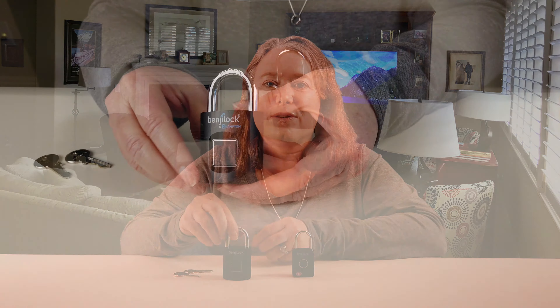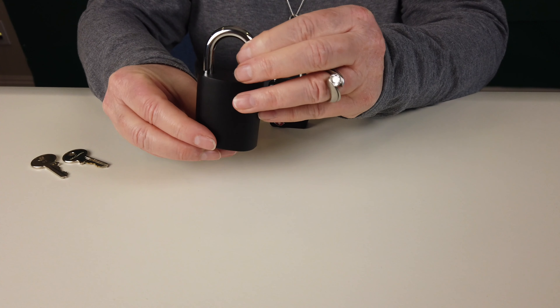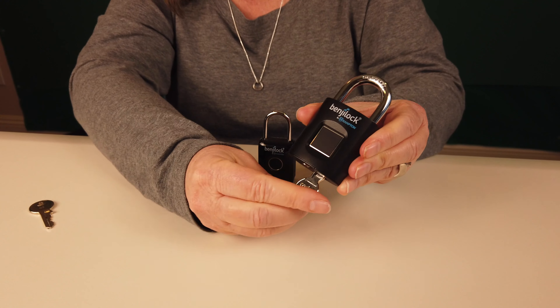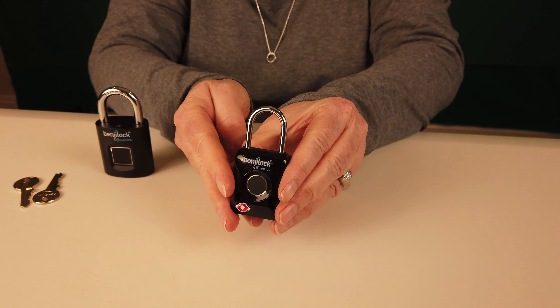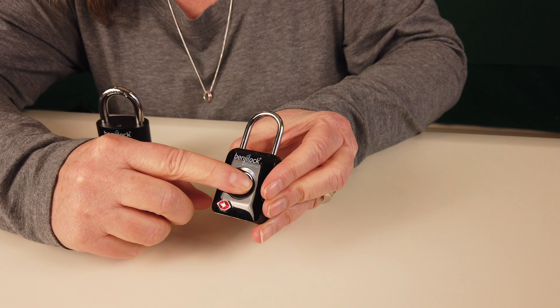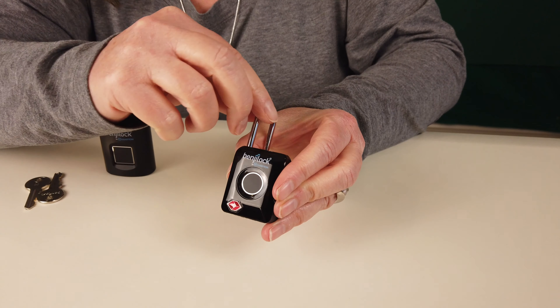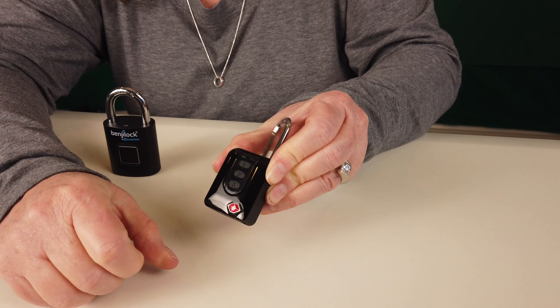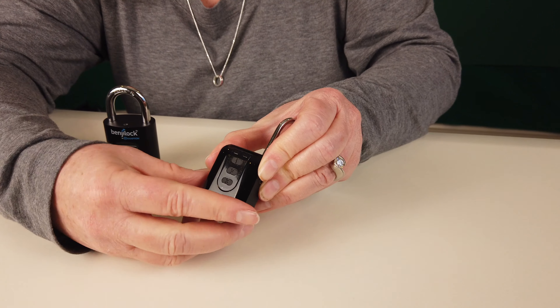So these are the two Benji Locks. The original Benji Lock is a nice, solid, heavy-duty padlock — you can unlock it with up to ten fingerprints or with a backup key. The TSA version is great for traveling and securing your bags. TSA has a master key in case they need to open it, and you can store up to five fingerprints or program a three to eight digit code to unlock it that way. Thanks for watching. We've included more information about the Benji Locks and how to buy them in the description below. Please subscribe to our channel and for more smart home stories visit atmyhome.com.